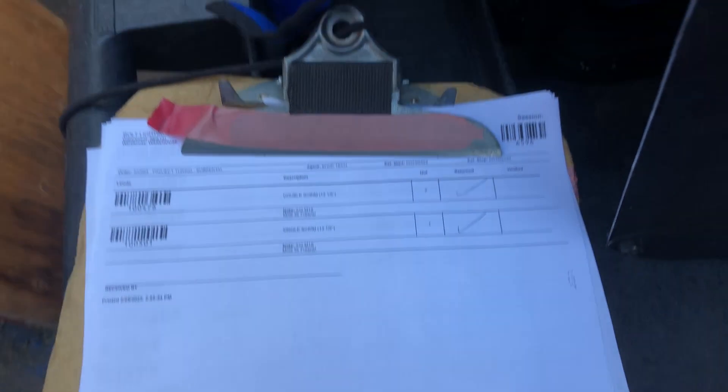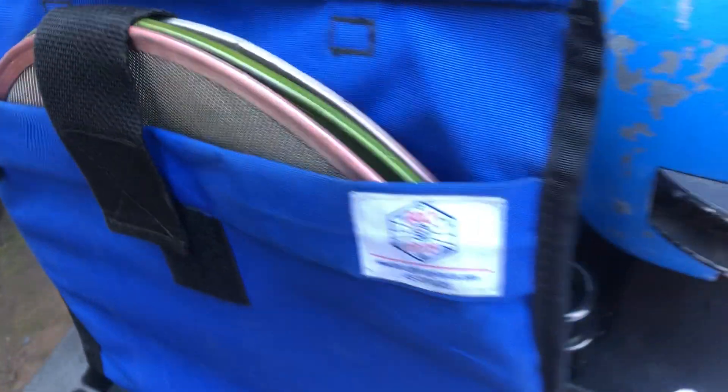The first thing is our system prints off a list of every item on the order that does not have an RFID tag on it. For this order, for this M18, it's just the scrims.